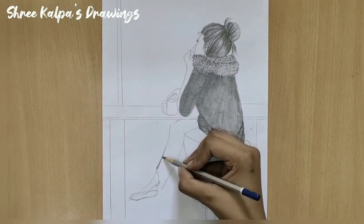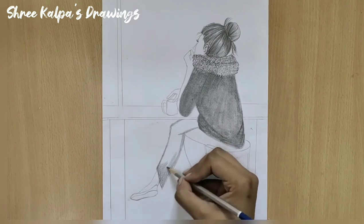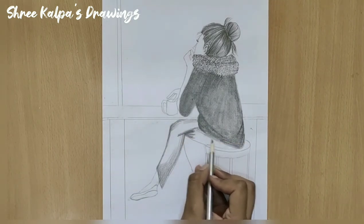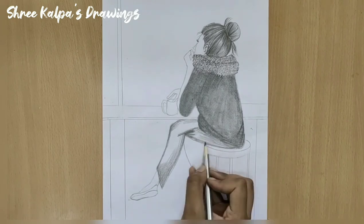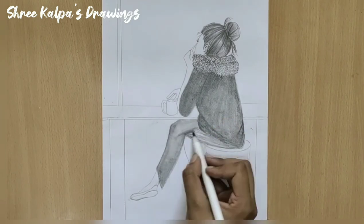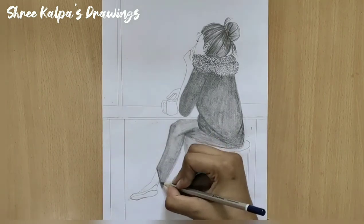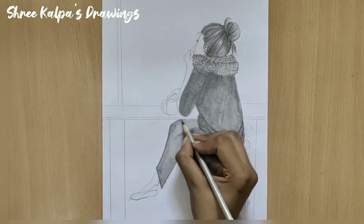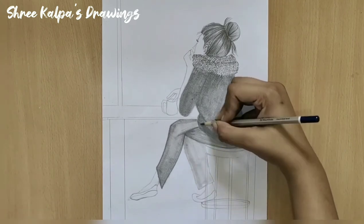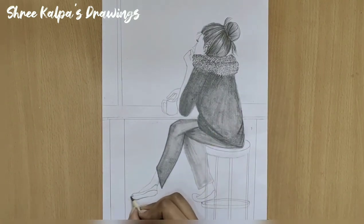Shade the bottom and also blend it. Draw small curves on this path. Darken the shoes.